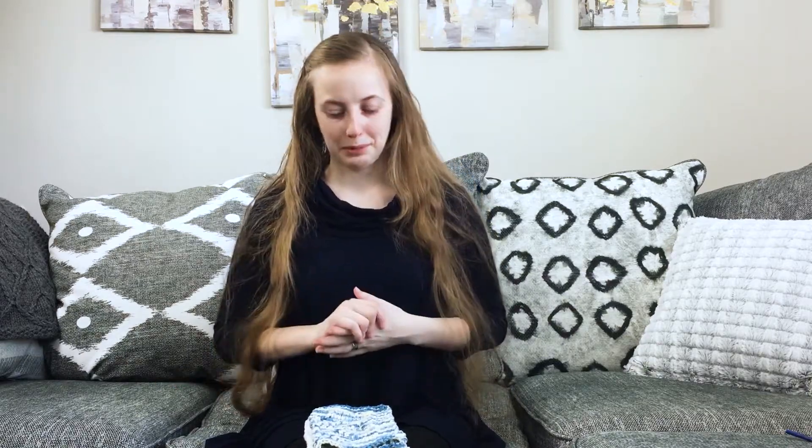This pattern is available for free as a download — you just need to provide your email address to download the PDF. You can also purchase it on Ravelry, Lovecrafts, or Payhip. All of those links are on the pattern information page linked in the description below.